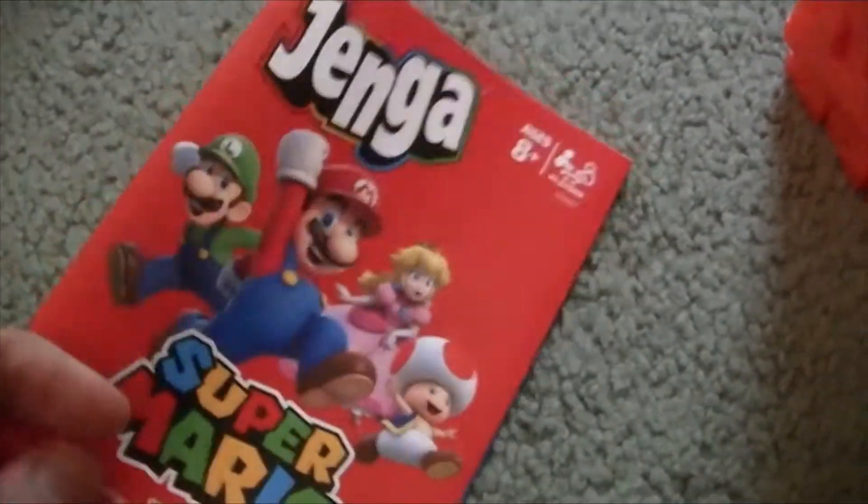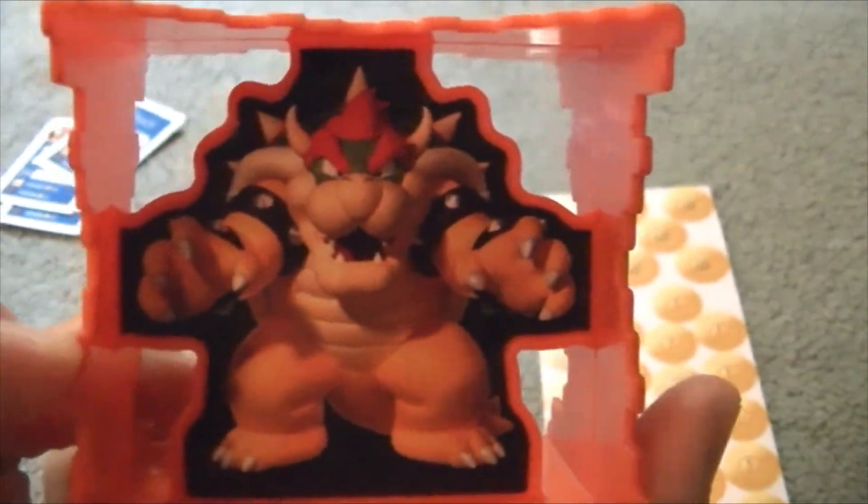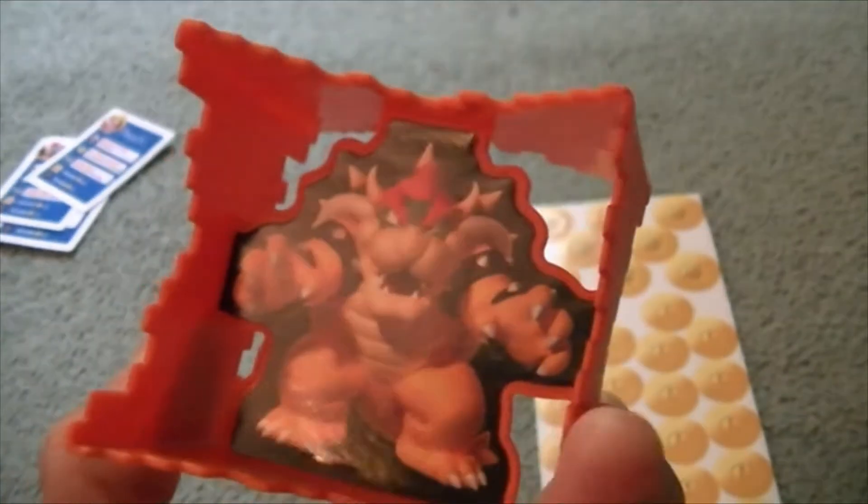Here's the instruction booklet, which I'm not going to read because that would take too long. It came with these coins — these look really cool. And it comes with this Bowser figure, and yeah, because it is a battle against Bowser.